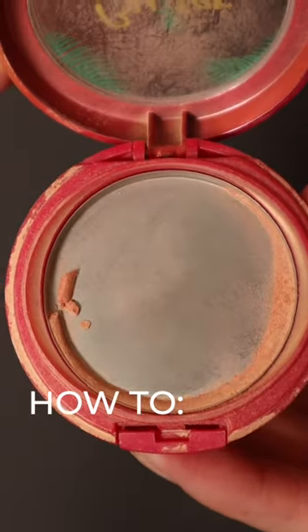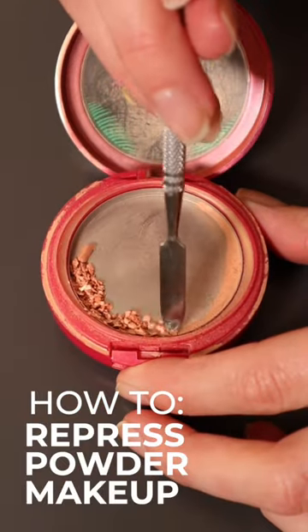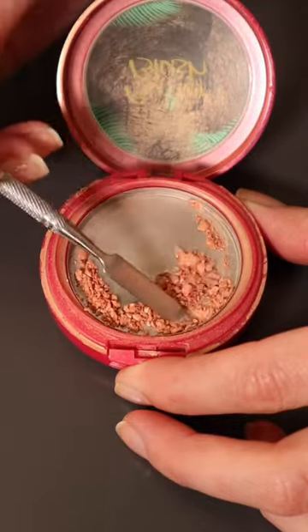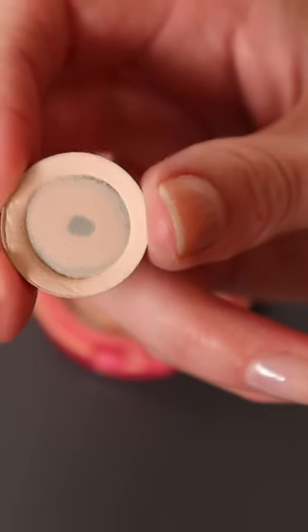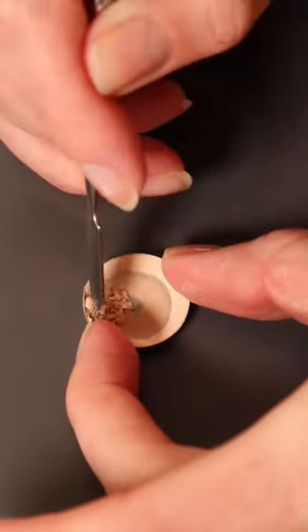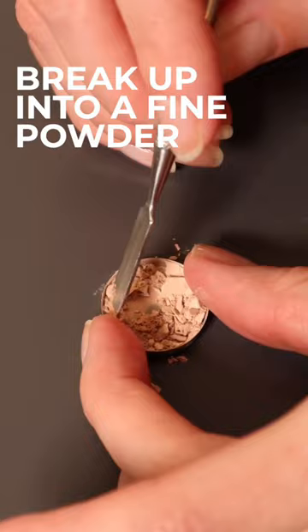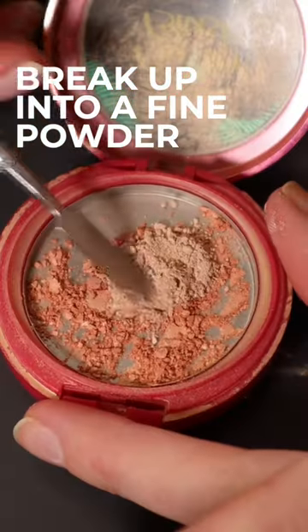I'm going to be repressing two products together. It wasn't my initial intention, but there was so little of this Physicians Formula product that I decided impulsively to mix it with this eyeshadow. I'm just breaking up both of the products as fine as possible and then I'm going to mix the two together in one pan.